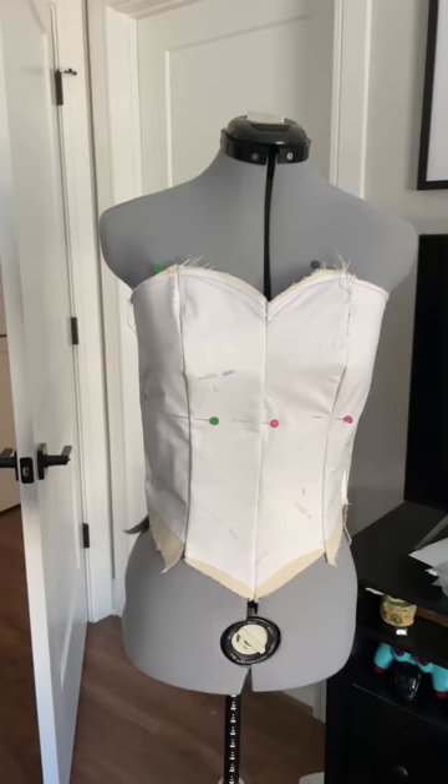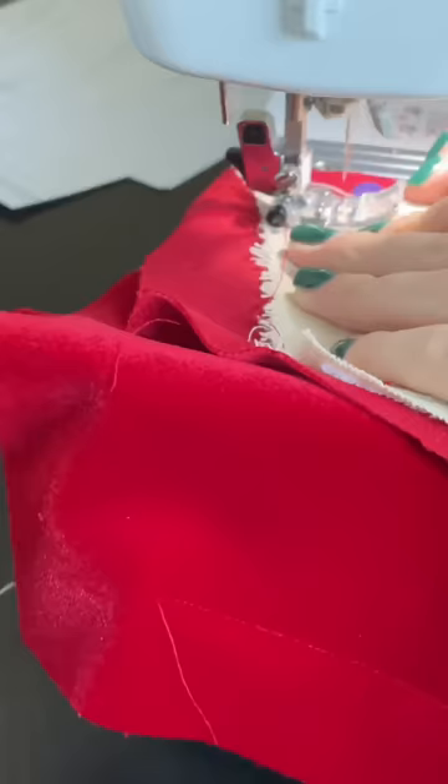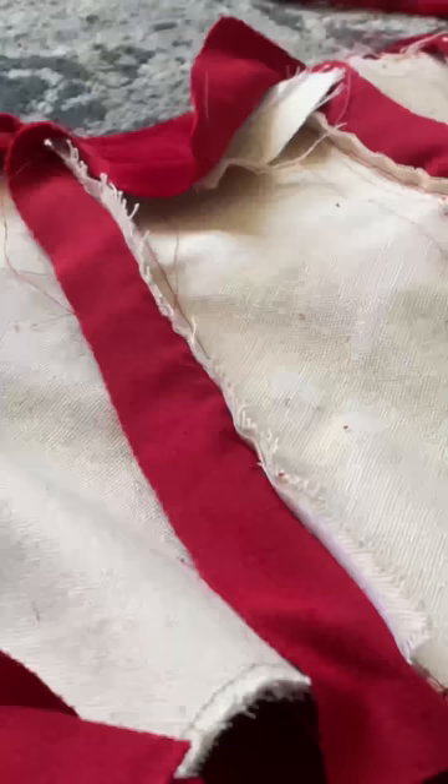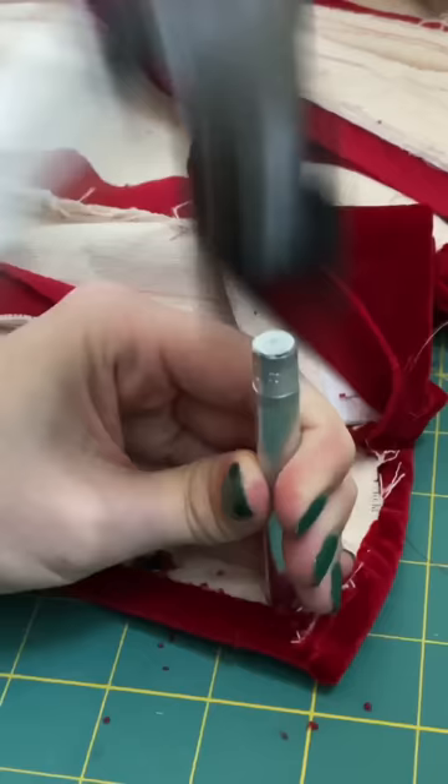This is what it looks like once I cut out the muslin and duck fabric. Here's our velvet we're going to be using on top, so just cutting out the velvet, putting all our pieces together like a big puzzle. With the bodice partially constructed, I'm then inserting boning into the channels I made, and here we have a structurally sound bodice.